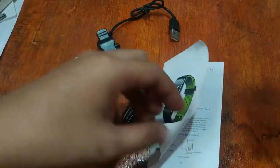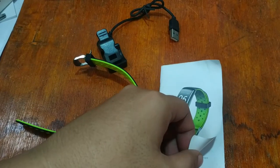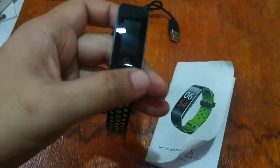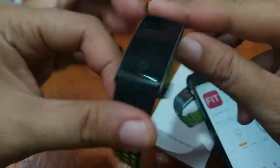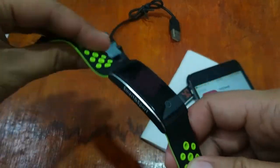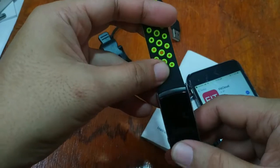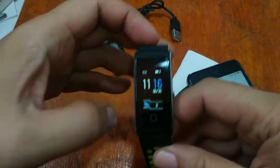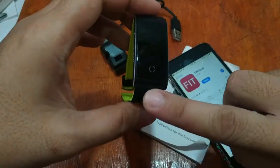So we have here the FitCloud app. Let's install it. While we are waiting for the installation, let's take a look again at the design of the smart bracelet. There's a version — the latest version is the Q8 KS smart bracelet — but it has almost the same design, just different software or an upgraded or additional feature, especially in the support section.